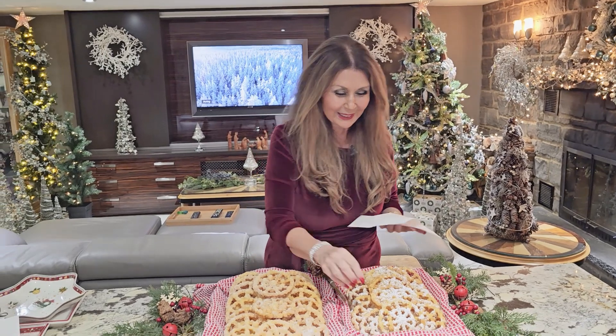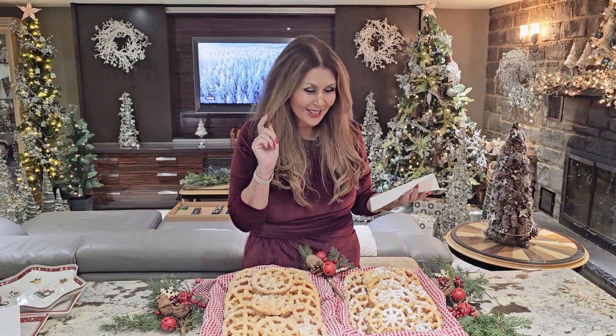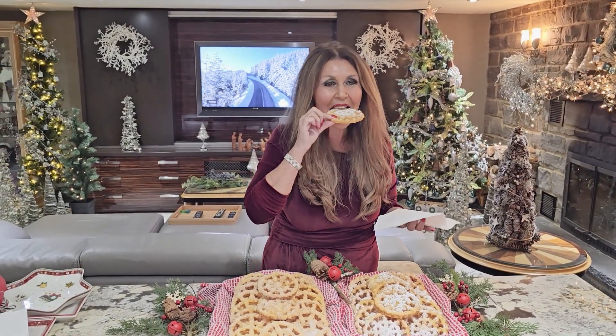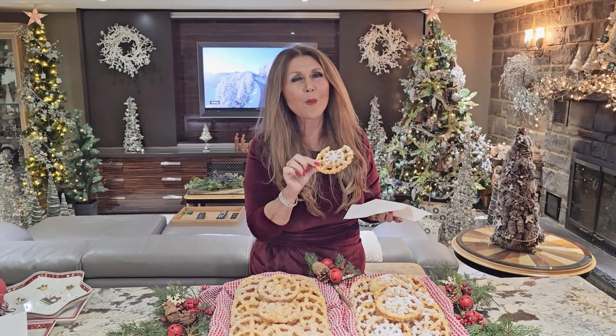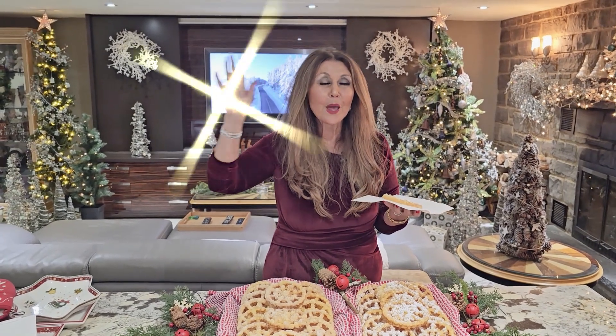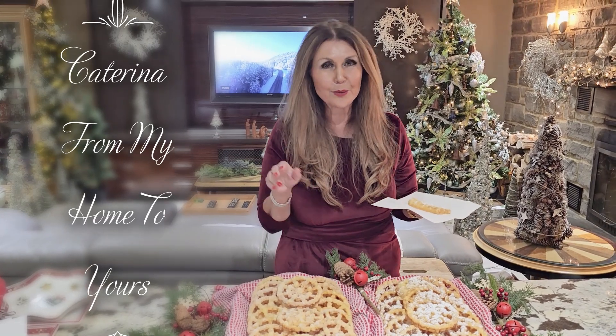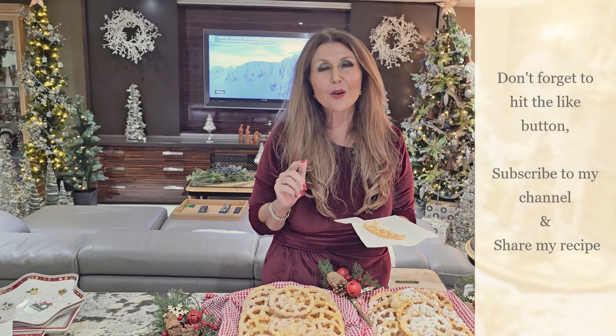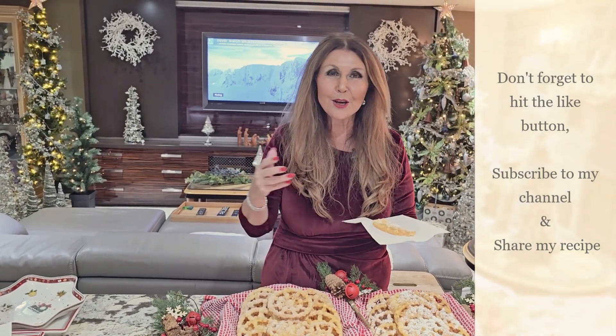I'm so pleased the way my Norwegian rosettes turned out. I'm going to taste one for you — I have to confess I've already eaten four! I'm going to taste the one with the icing sugar. Tastes like Christmas. You really must try this wonderful recipe. I want to thank you so much for joining me today. It's Catarina, from my home to yours. I'd like to wish you all a very Merry Christmas. Don't forget to hit the like button, subscribe to my channel and share my recipes.